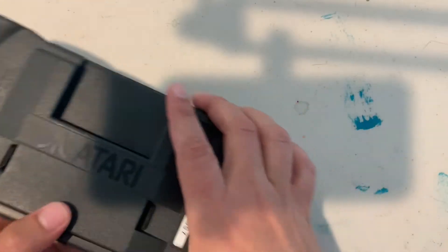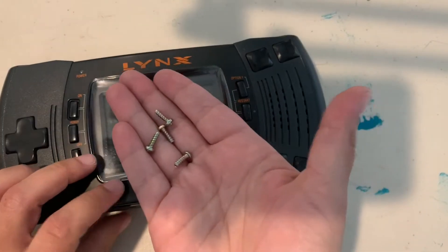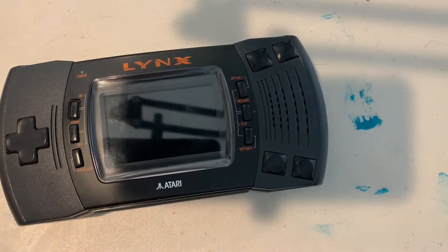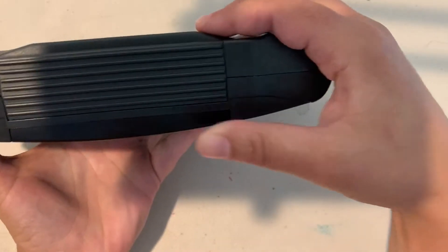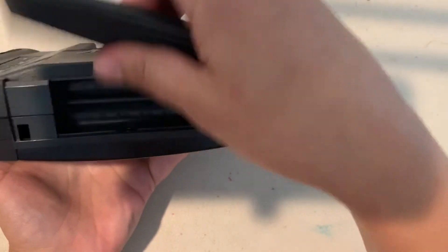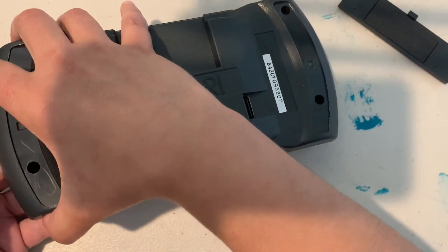Tip it over to get the screws out — just be careful you don't lose them. Set them aside somewhere safe. Now you're going to want to remove the battery door, and also make sure your batteries are out.